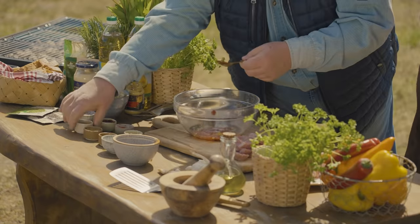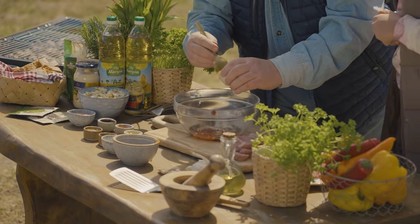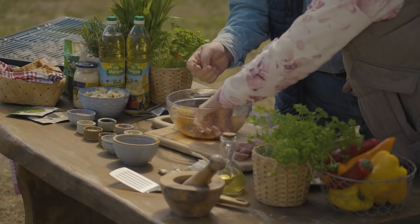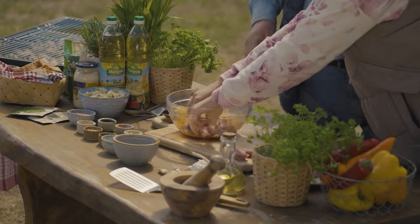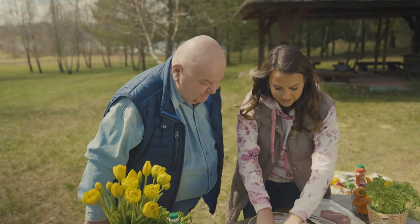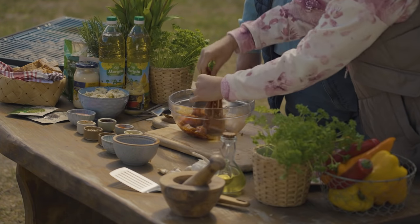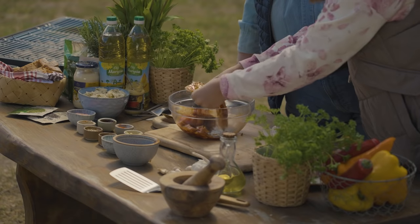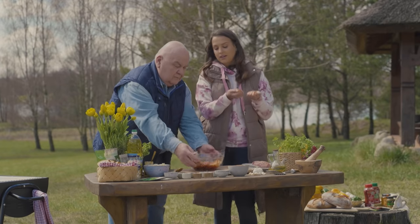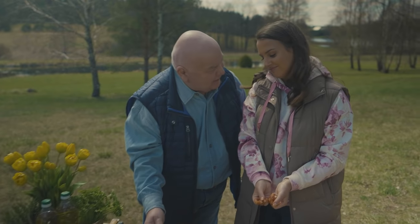Wrzucamy polędwiczkę do marynaty. Polędwiczka jest polecana dla osób, które starają się dbać o figurę przy grillu. Wrzucamy drugi kawałek – boczek. Można fajnie sobie to mięso podotykać i pomasować – wtedy smak lepiej wchłonie się. Dzięki temu mamy marynatę słodką, pikantną, azjatycką.